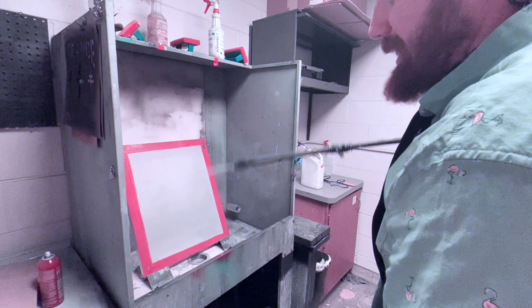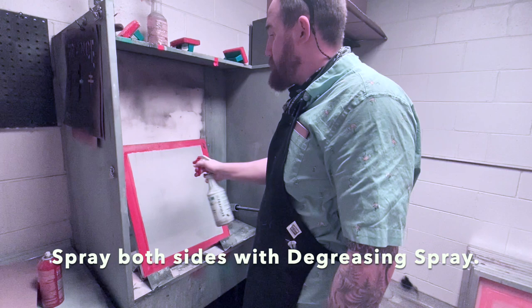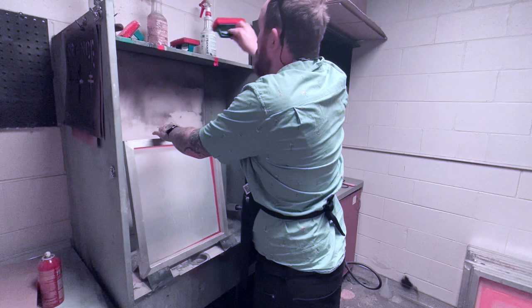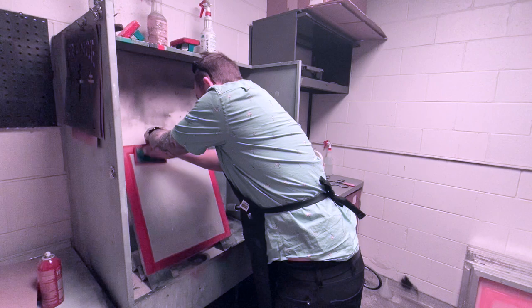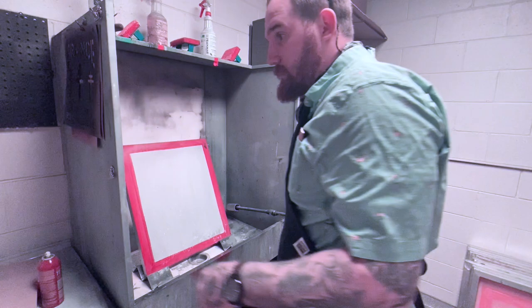I like to get the screen a little bit wet first. We're going to take our degreasing solvent number three and our cleanest brush and spray it thoroughly on both sides. Remember not to touch the screen after this. With our cleanest scrub brush, we're going to scrub both sides. Remember to put our brushes back brush-side up. We're going to power wash this now.